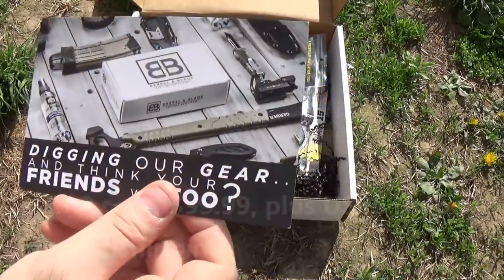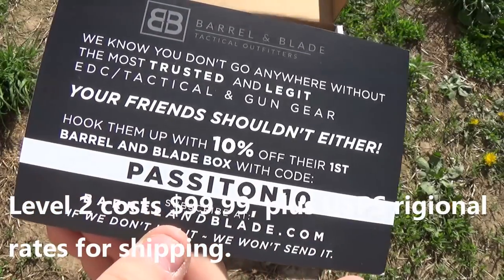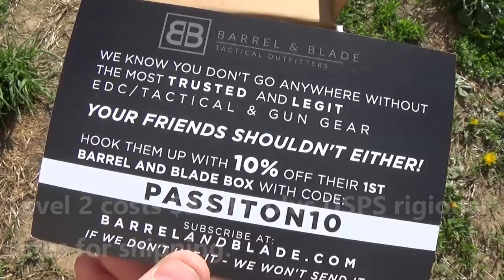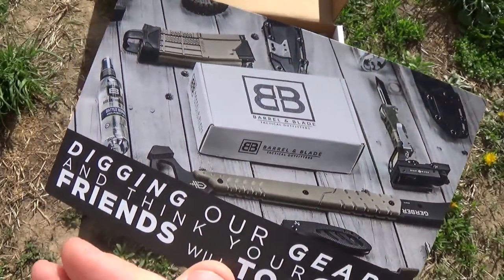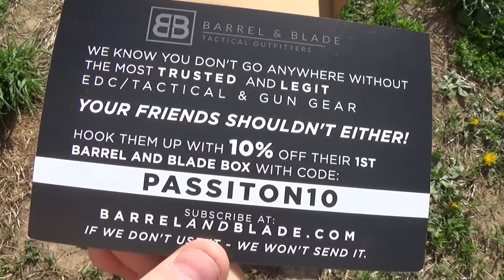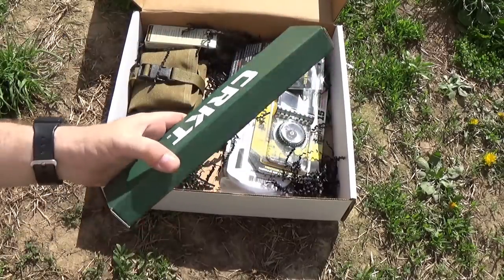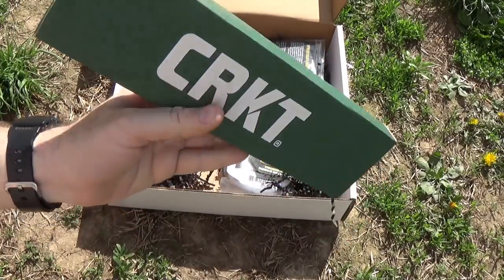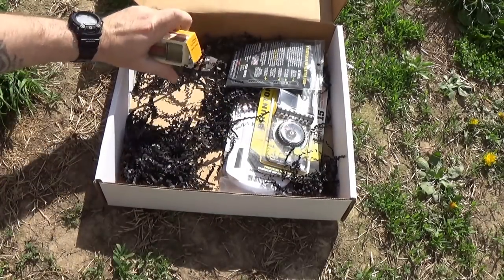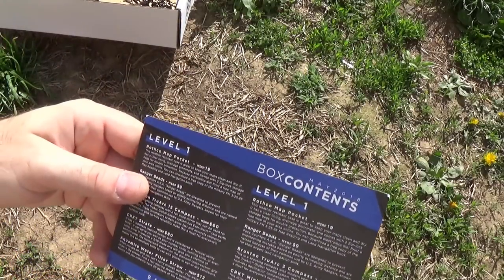We're unboxing level two. I guess this is just a generic promo code for anybody. If anybody's interested in Barrel and Blade, here's a 10% off card. So let's take everything out of the box — I really want to get into this, but we'll save the knife for last. We'll take everything out and make our piles and go mostly in order according to the card.